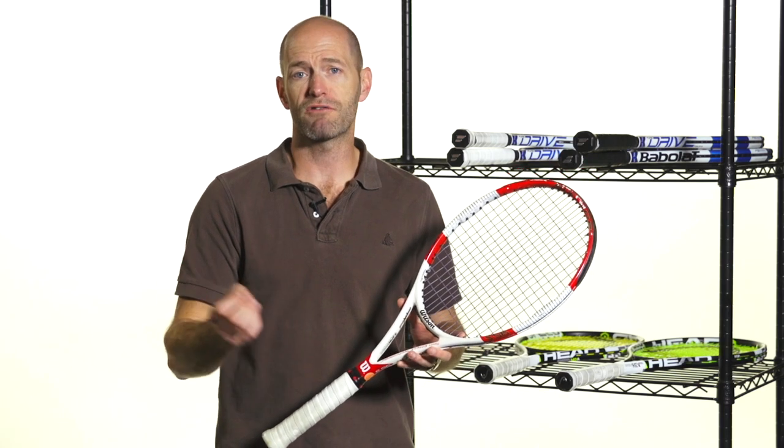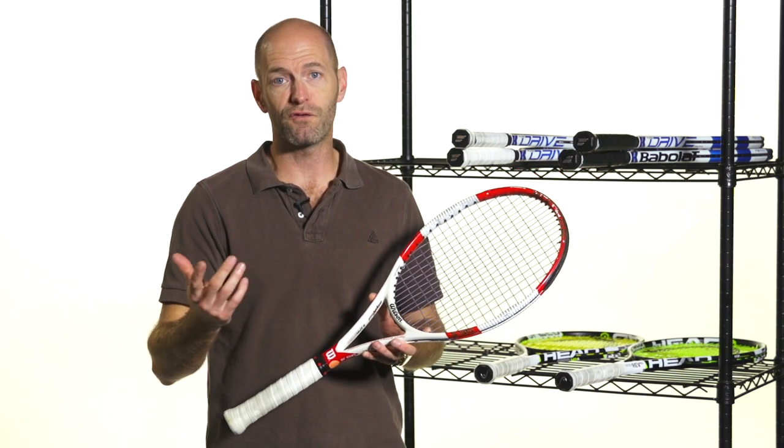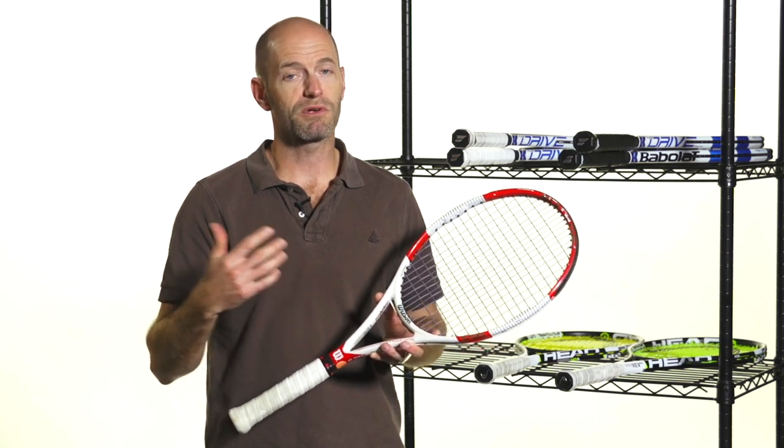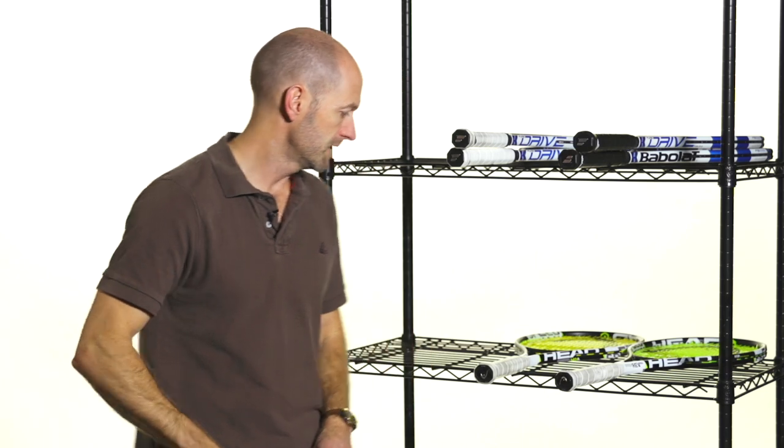If you hit with a spin racket or any racket and use polys, I really recommend just having a go. Try stringing them low, around 40 pounds, get out there on the court. It's going to be a really different hitting sensation, but once you get used to it, I think you're going to really like it. So give that a try — well worth a go in my opinion.